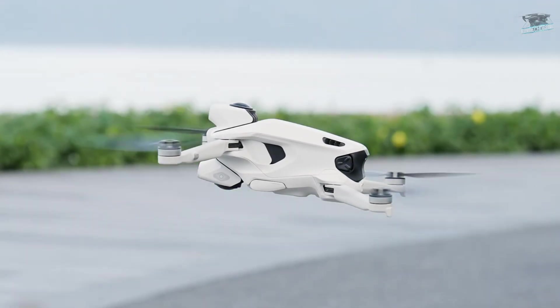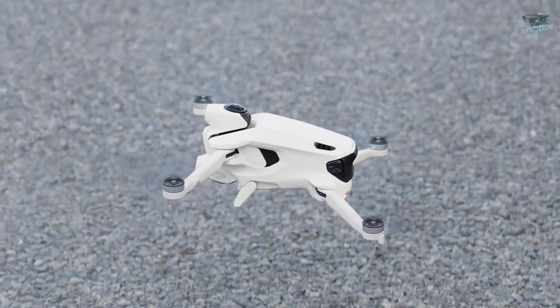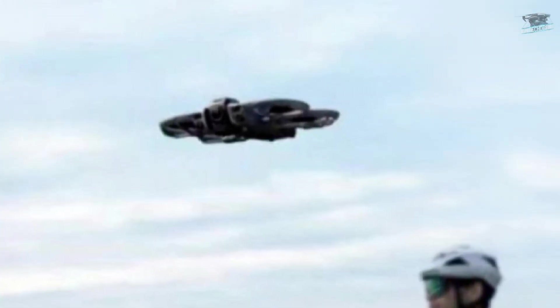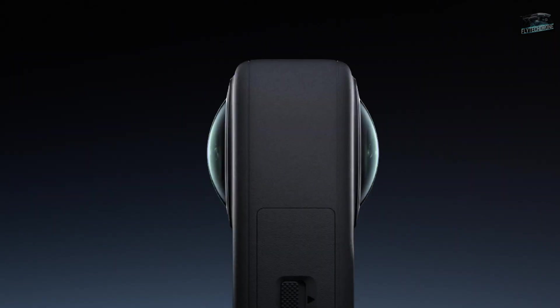The Anti-Gravity has a similar system, but since its camera is fixed, it uses retractable landing gear to provide that protection. The Avata 360's camera will likely have specifications very similar to the Osmo 360, which uses a one-inch sensor.